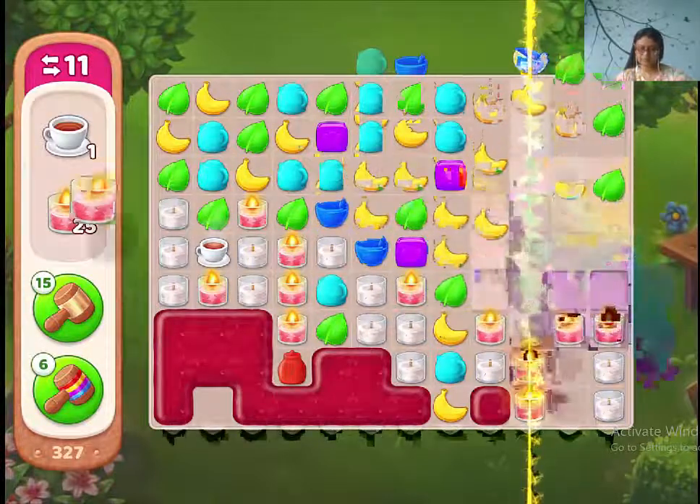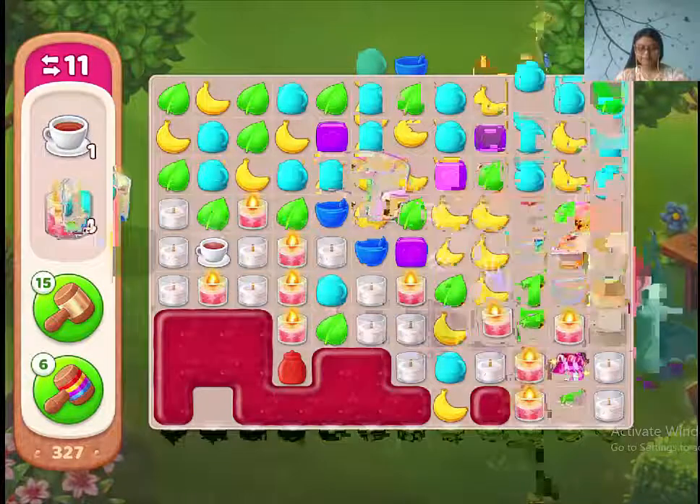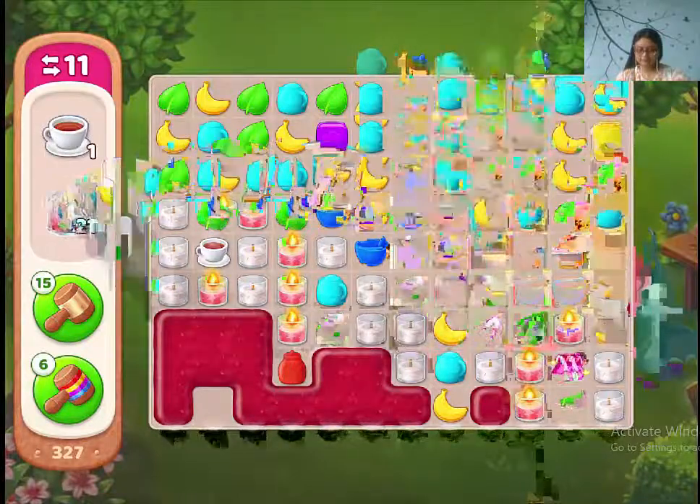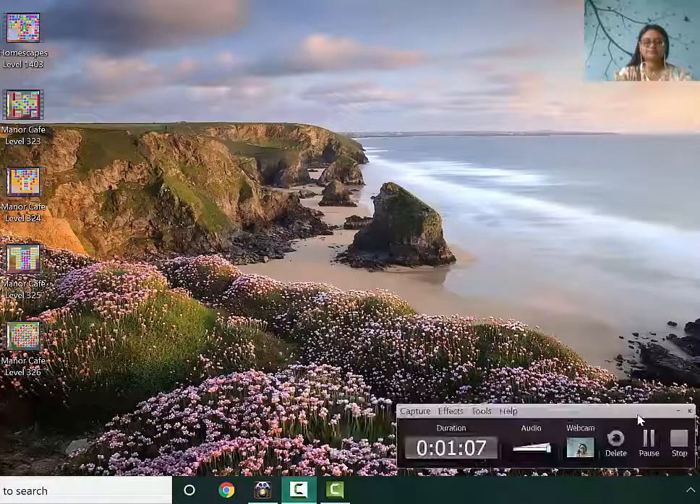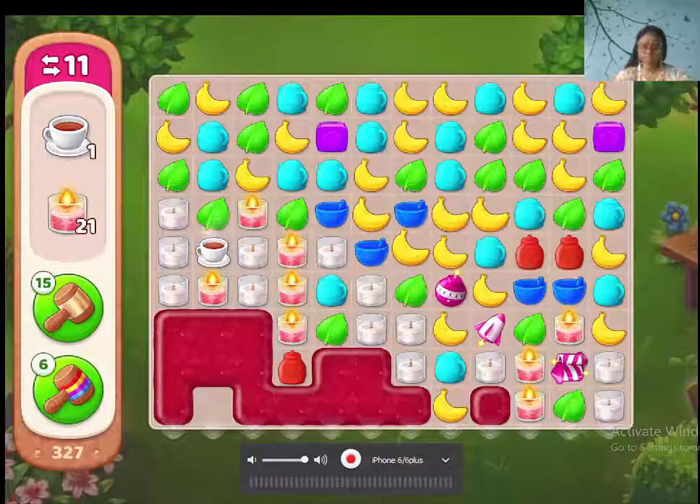12 moves left. Okay, 11 moves left. Just a second guys. Attack.